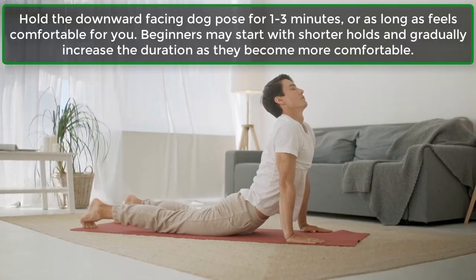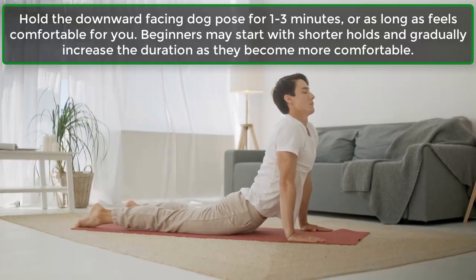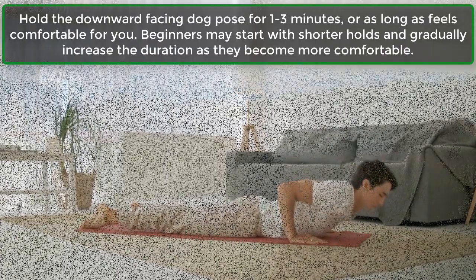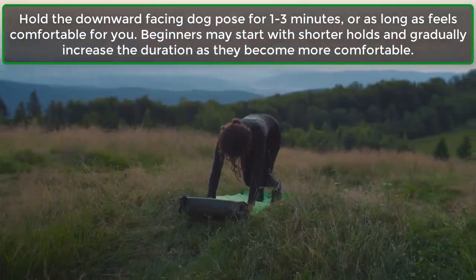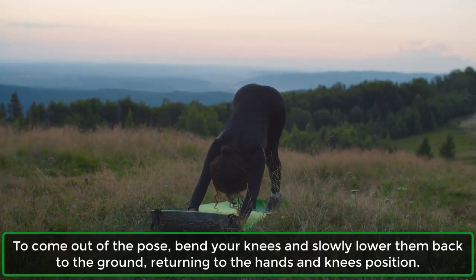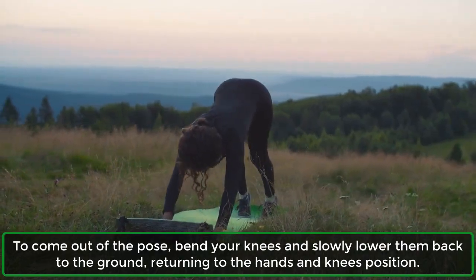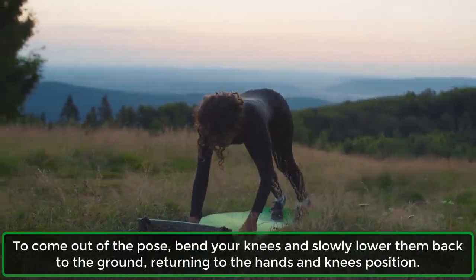Hold the Downward Facing Dog Pose for 1-3 minutes, or as long as feels comfortable for you. Beginners may start with shorter holds and gradually increase the duration as they become more comfortable. To come out of the pose, bend your knees and slowly lower them back to the ground, returning to the hands and knees position.